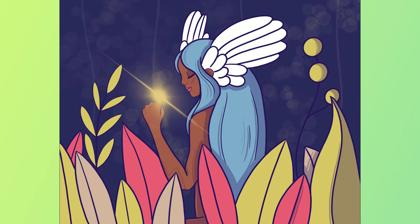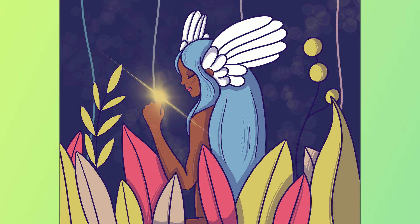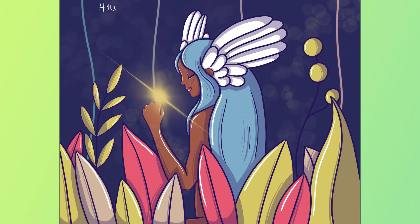With this one, the woman is the main focus of the picture, so I wanted to make sure to get her just right. And again, once I got my whole color scheme in there and got all the shading, I thought this turned out very, very well.